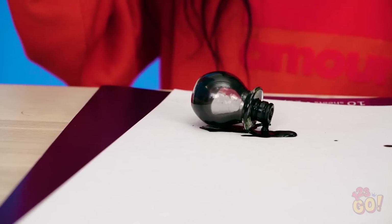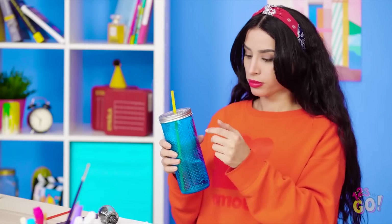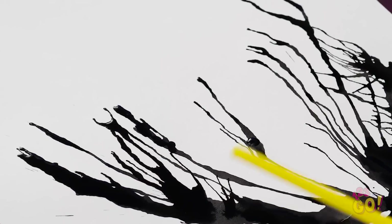Yep, we're just gonna toss this over here for now. Oh no, Bella, your paint! Oh boy, I should've known that was gonna happen. Come on, dry faster! Hey, I wonder if I can use this straw. Maybe if I blow into it, it'll dry. Check out those awesome lines! This looks so cool! Is it just me or did I just create the perfect tree painting?